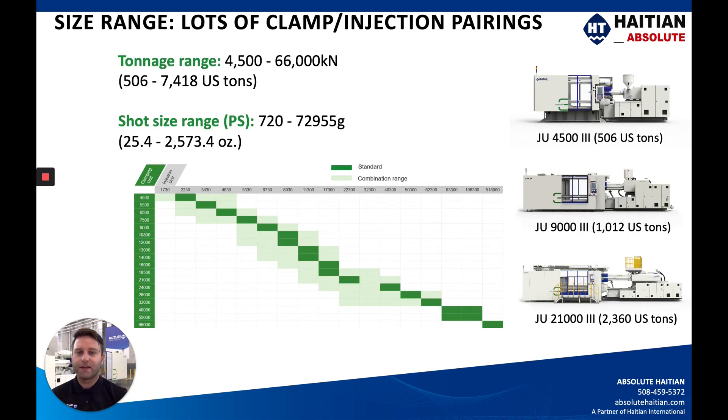With the injection unit sizes, across all the different clamp sizes we have a wide pairing of injection units. This chart shows clamping units on the y-axis in green and injection units on the x-axis in gray. The dark green bars show the standard combinations, while the light green shows undersizing or upsizing of injection units. If you don't see your combination within the standard range, we can always request a special combination from the factory or engineering department. We have quite a large range to fit standard applications.